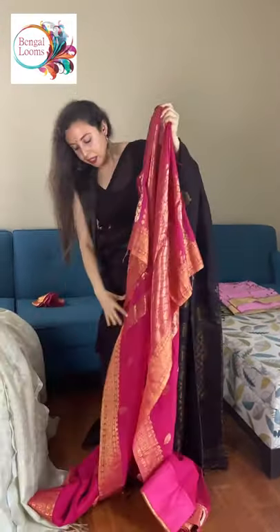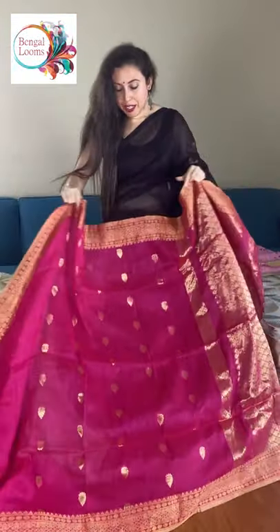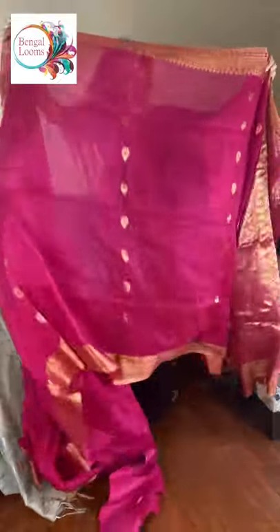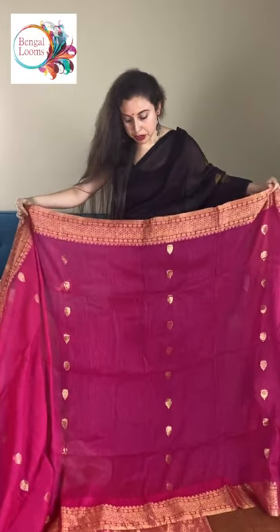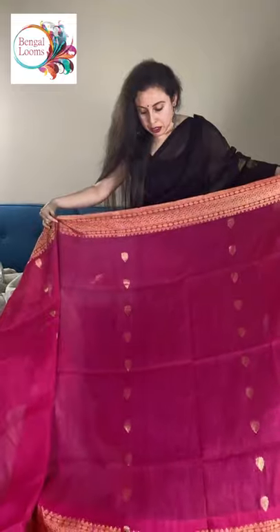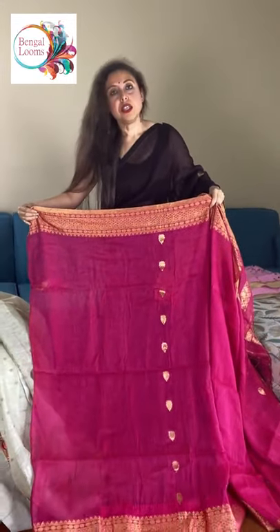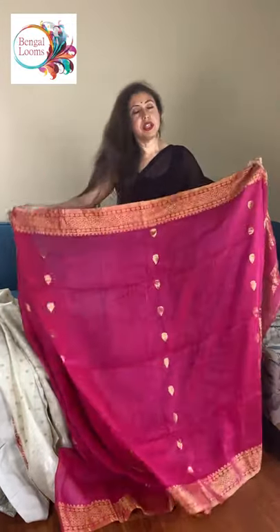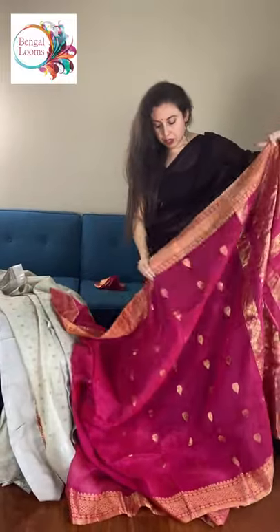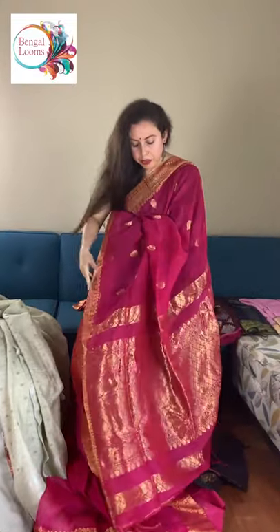This is our third linen saree. It looks like a linen banarasi. It's a bright pink with gold. Linens are very good for summer, and because of this gold it looks very gorgeous.